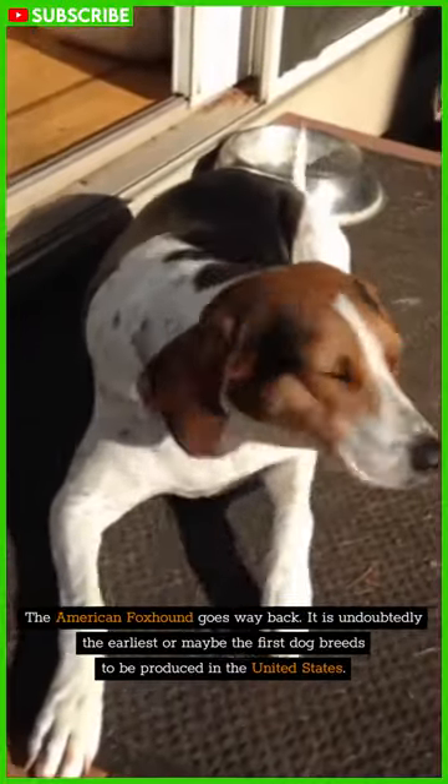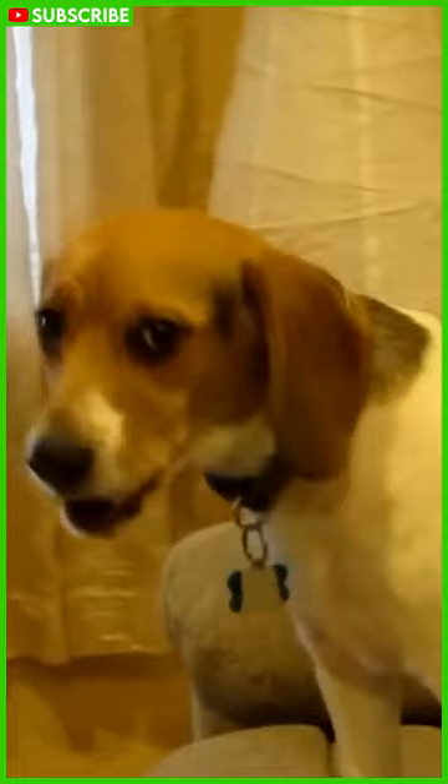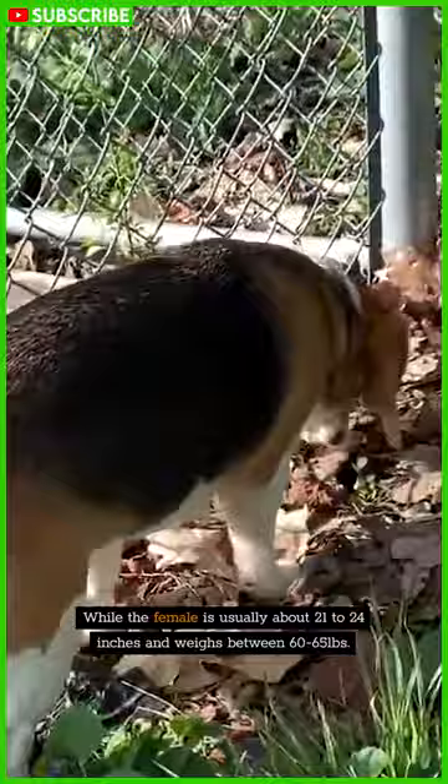The American Foxhound goes way back. It is undoubtedly the earliest, or maybe the first, dog breed to be produced in the United States. The male Foxhound stands at 22 to 25 inches and weighs between 65 and 70 pounds, while the female is usually about 21 to 24 inches and weighs between 60 to 65 pounds.